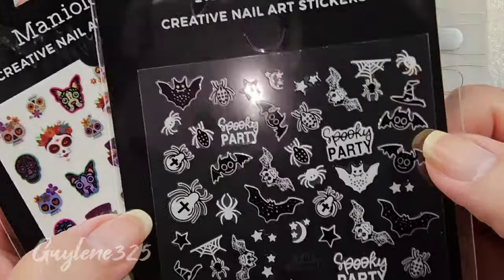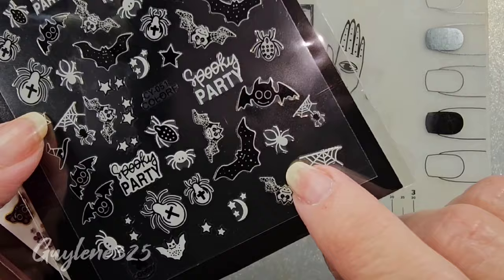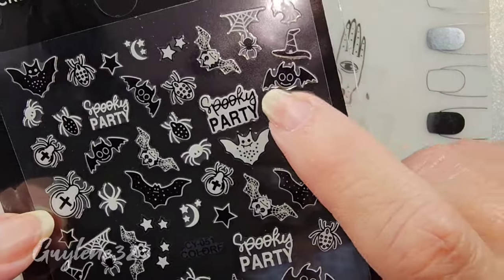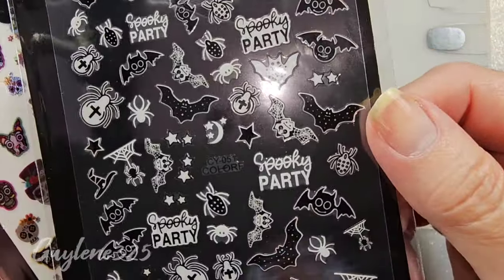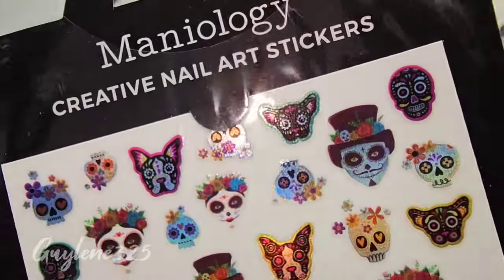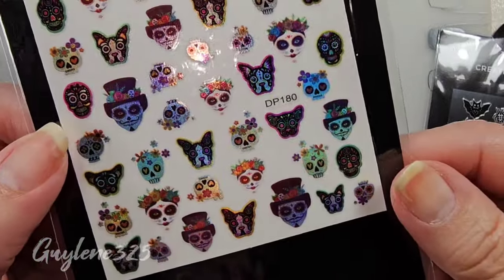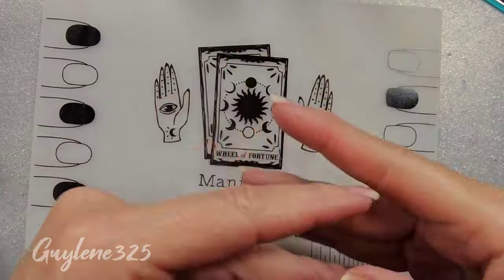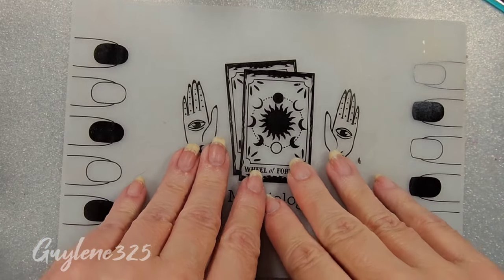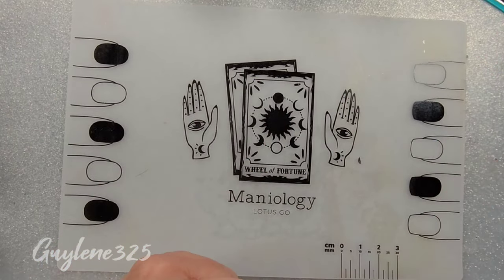And then I got some stickers - some glow-in-the-dark spooky spiders. There's some little stuff on here that I think I can put on Lucas's nails, the little bats are so cute. These are glow in the dark. And then they had some adorable sugar skulls. Okay, I'm not keeping this a secret anymore - this mat, because I feel like everybody that's going to buy it already knows what's in the Box of Magic.